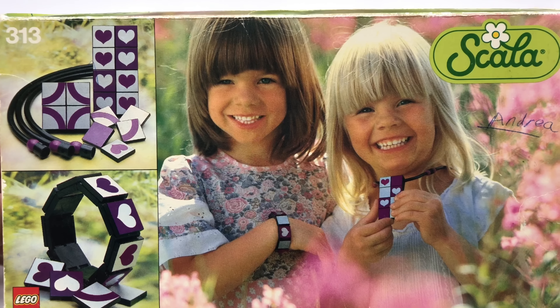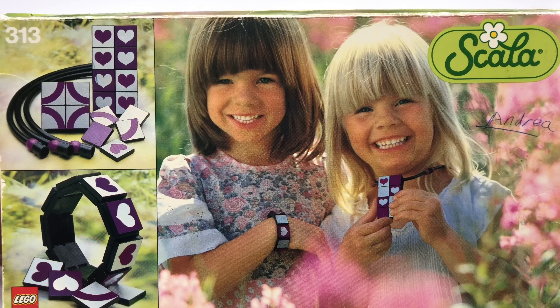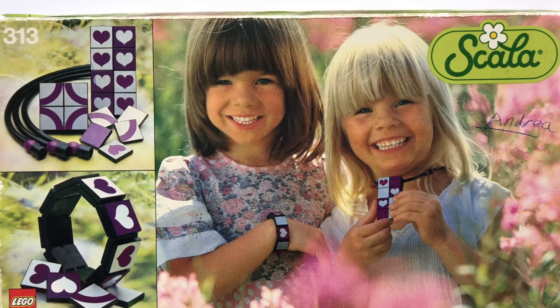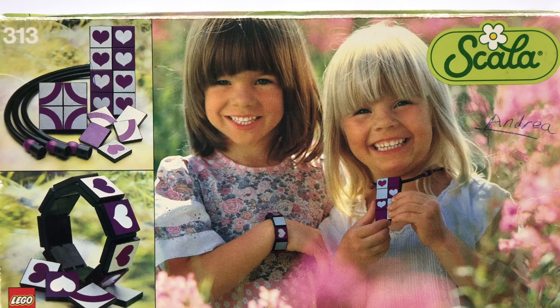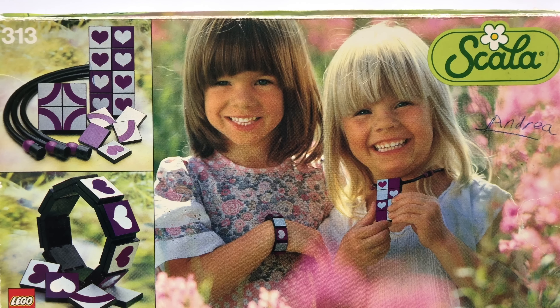Almost you can't even see it. If you were just looking at this in a thrift store or something, you might not even realize that it's a Lego set. But it is, and it's actually got Lego pieces that you can build onto other pieces, which is pretty cool. But this is set 313, the Bracelet and Pendant. I'm assuming the bracelet is the thing that goes on the brown-headed girl's wrist, and the pendant is the thing that our little blonde-headed girl has around her neck.